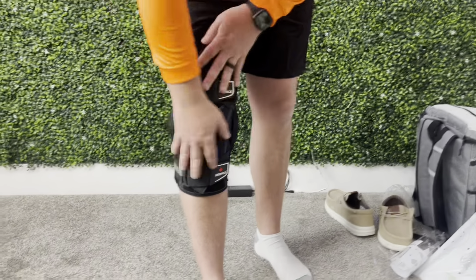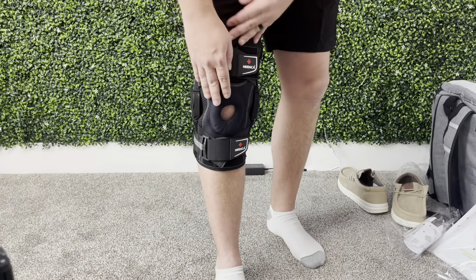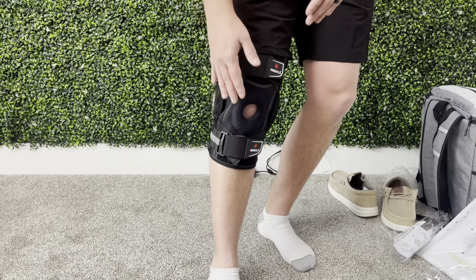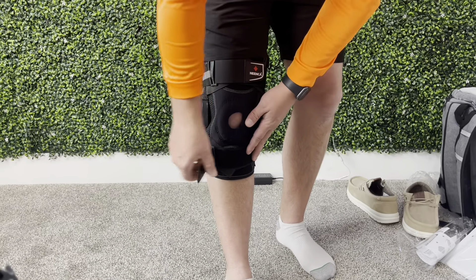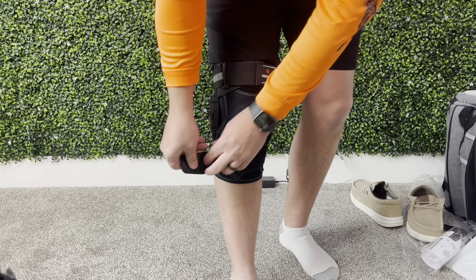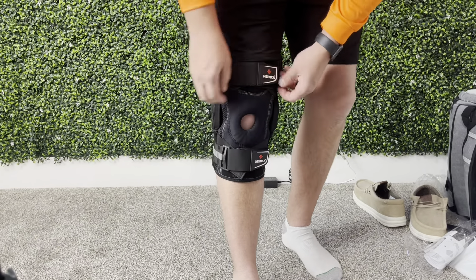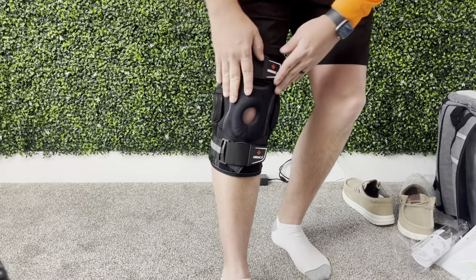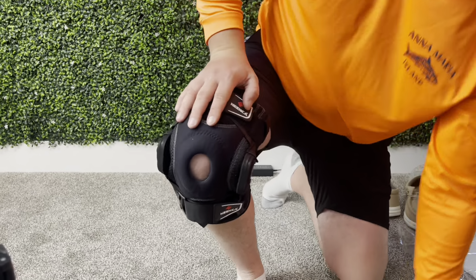Alright guys, so I have it on right now, just over my knee. This is going to be a very heavy duty one — this isn't just going to be your normal sleeve. Really easy to use. You're able to adjust it — you can just see the strap here — and you have nice support right here on your actual knee. Let me bend down and show you guys.